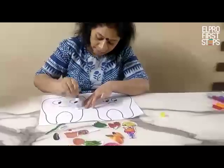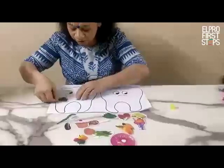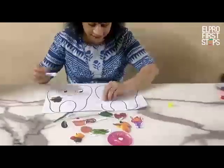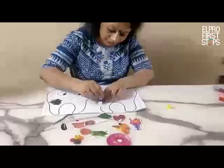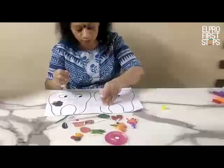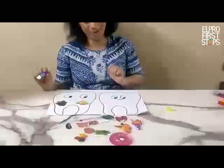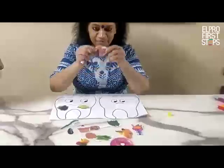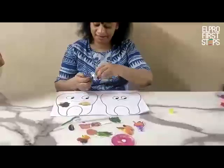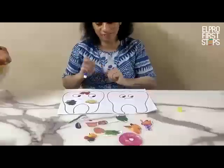I am going to apply glue on it and then I am going to stick it on the happy tooth. Again I am taking cauliflower, I have applied glue on the back of it and I am sticking it on the happy tooth. Now, the yummy strawberries — it will also come on the happy tooth.